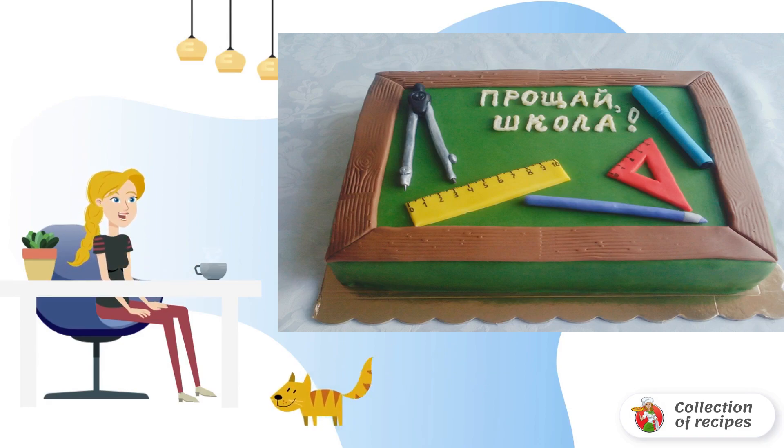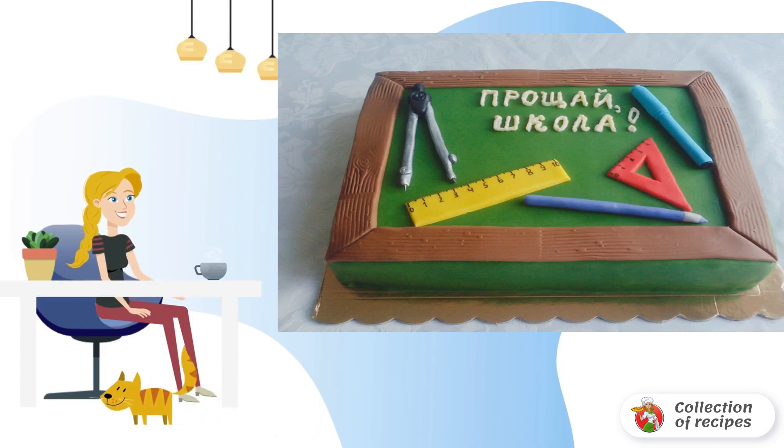Decorating the top of the cake is a solid creative task. I advise you to use mastic painted with food dyes. You can cut out themed figures and inscriptions from it. It turns out very beautifully. Bon appétit.